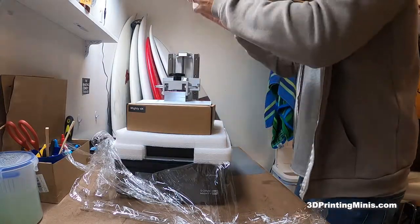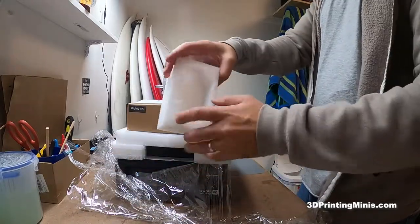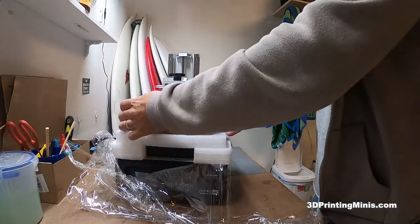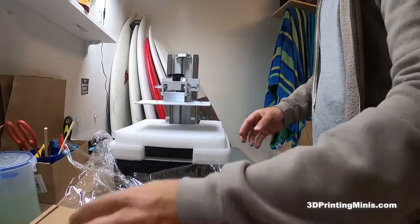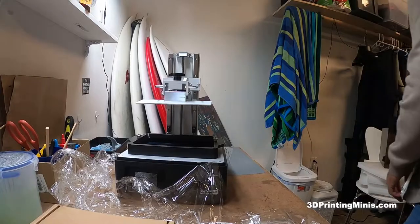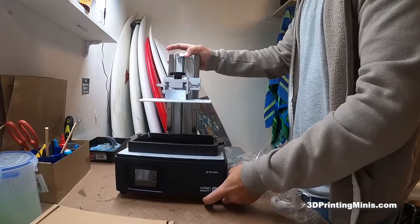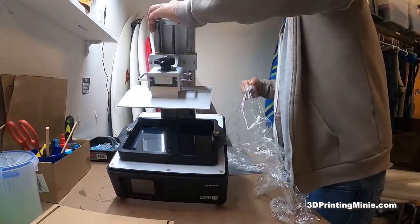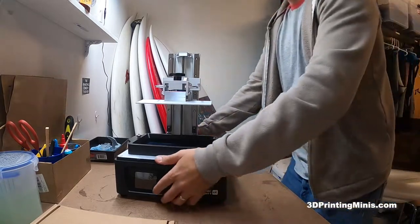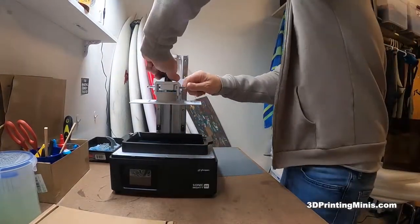Let the lid out of the way for a second. More foam — you know, if you play miniatures, you can make some nice terrain out of that. Just free extra stuff Phrozen throws in. Here's the box of goodies that comes with the printer. This is the Sonic Mighty 4K — it is gigantic. And this is what comes in the box.